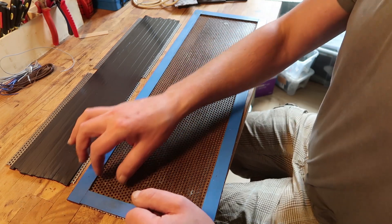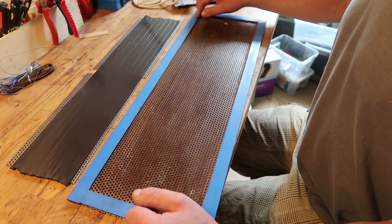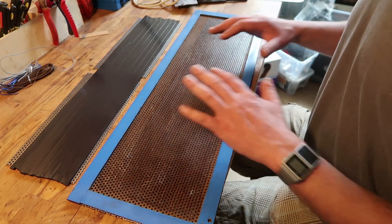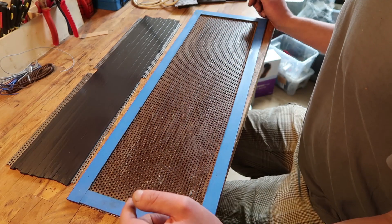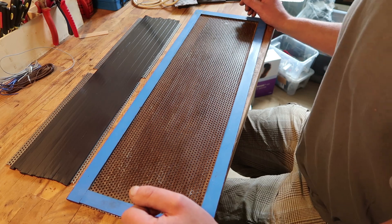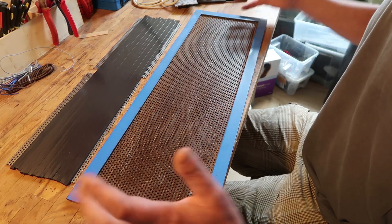I will attach a tweeter here in the end, but I wanted to see how the whole combination could work, if it works. I'll attach the rubber magnets as well for the mid panel — it's not wide enough, definitely not long enough.